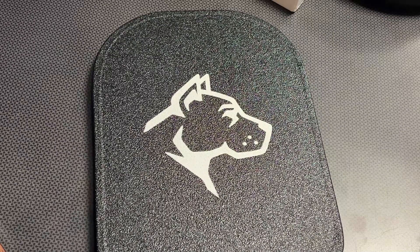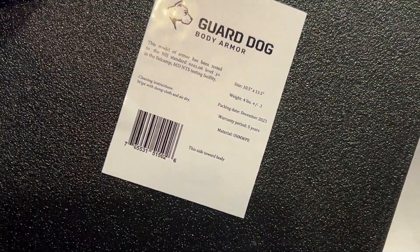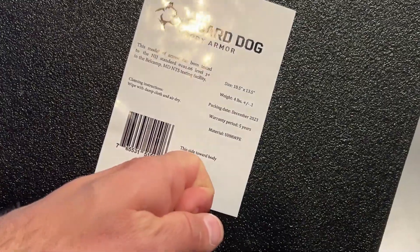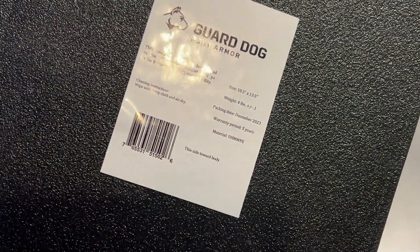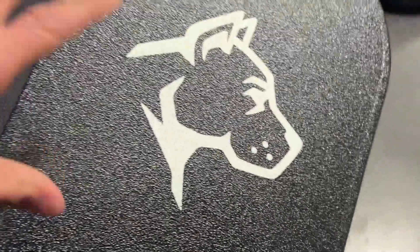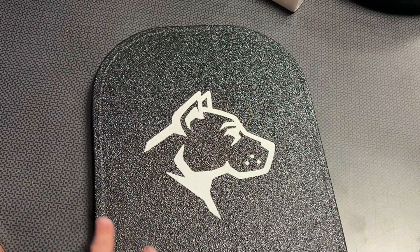This one is pretty slick because it's definitely a hybrid between incredible rifle-stopping technology yet still keeping it slim and sleek to allow it to fit inside a backpack. The measurements are 10.5 by 13 inches and the weight is only four pounds. It also has a five-year warranty and it's made out of ultra-high molecular weight polyethylene, so when it gets hit it actually protects from spall as well — spall protection is built right into the plate itself.